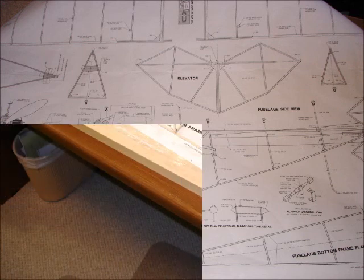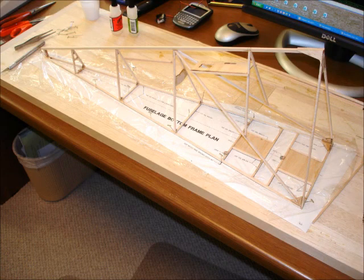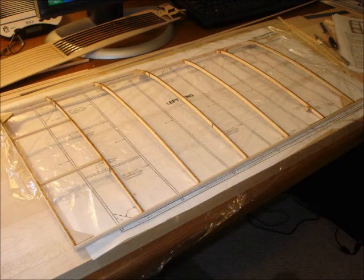This picture shows a fuselage under construction built over the plans. This is the wing under construction, with unique rounded balsa dowels used for the wing leading and trailing edge — a great technique that I adapted to my versions of the Blackburn and the Chickadee.